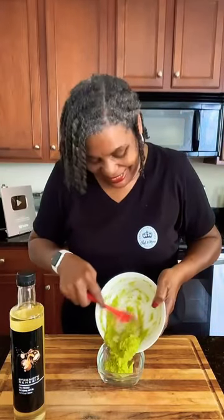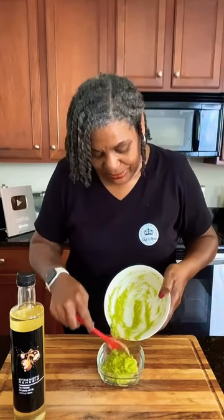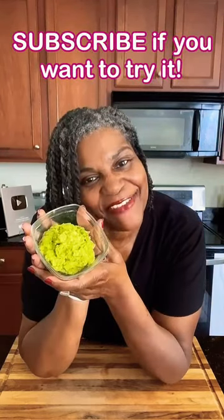This is delicious on burgers, sandwiches, avocado toast, and all by itself. You can add a little bit more oil and even use this as a salad dressing. Mmm, delicious. And there you have it.